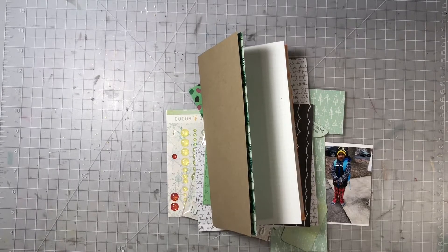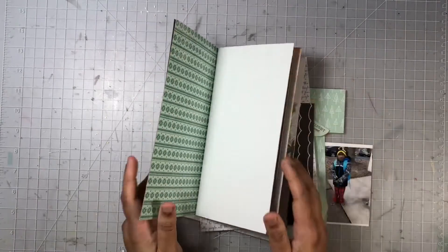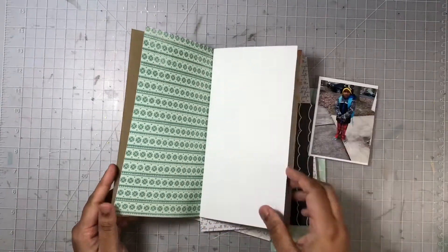Hi everyone, welcome to my channel. Today I'm going to share what I believe might be my fifth layout in my December Memories album for the year 2019.